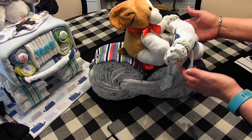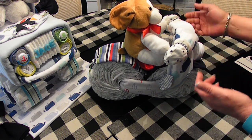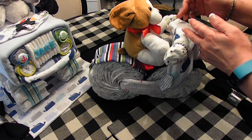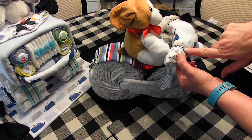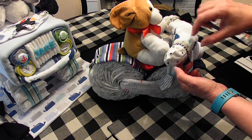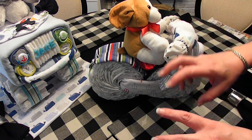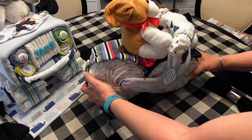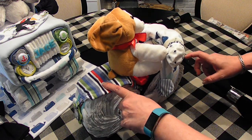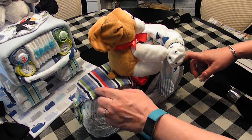I had an extra hooded towel that I used for my handlebars, and I added just a little bit of Baker's twine around the little mittens here - that's for the handles.